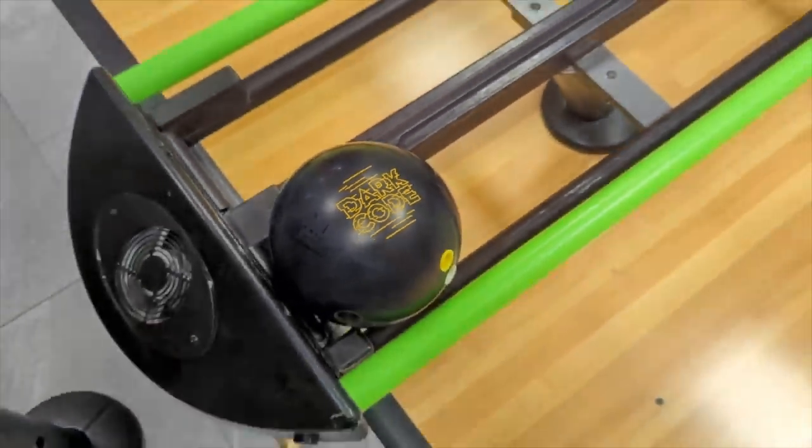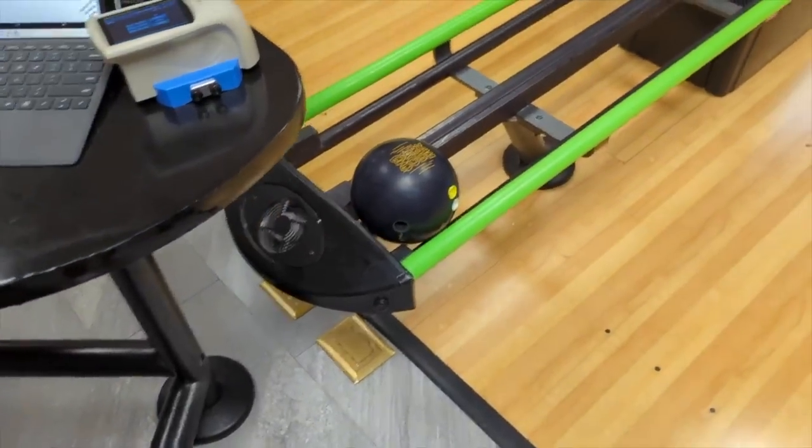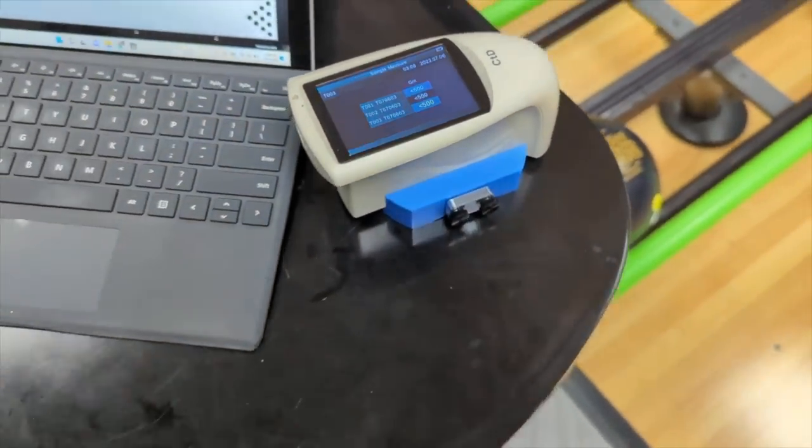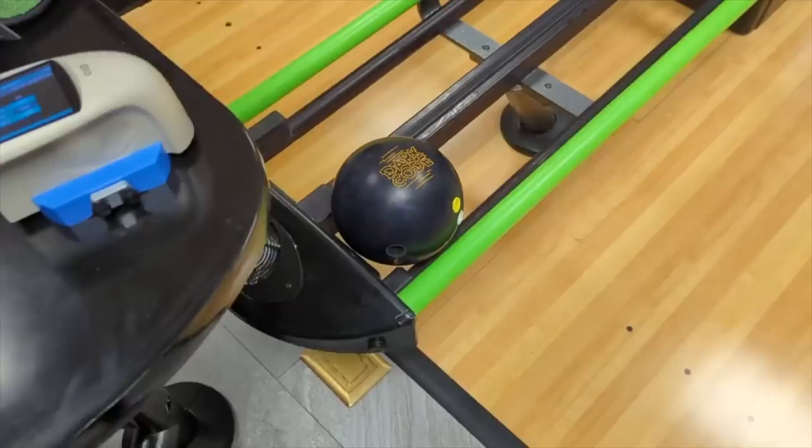CEO Ronald Hickler from Creating the Difference. We got a Dart Code, and here's what's interesting - this Dart Code is now the new 4K Fast Dart Code. We're going to talk a little bit about this CTD Bowling Ball Surface Scanner and the 4K Fast Dart Code.